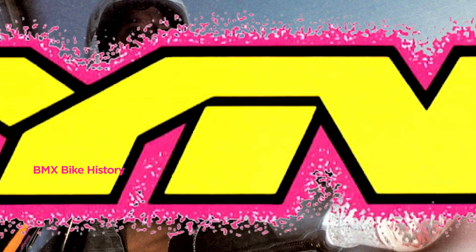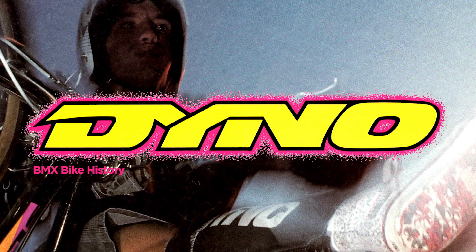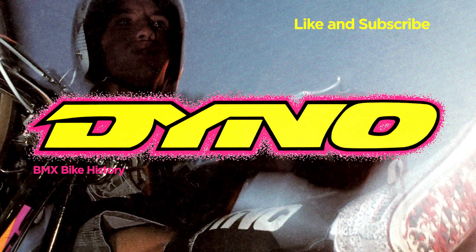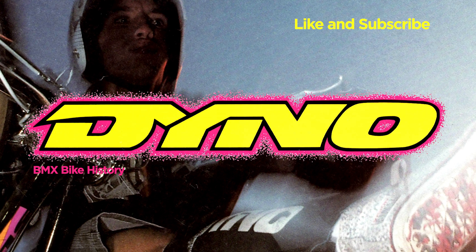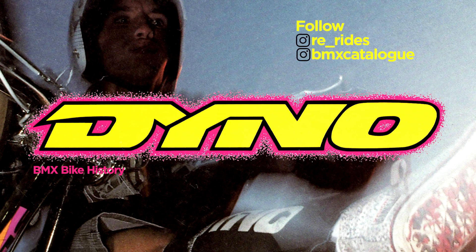That's it — BMX Bike History, Dyno 1991. We hope you enjoyed this episode. If you did, please subscribe to the Re-Rides YouTube channel and give us a like. Don't forget, for full specs on Dyno BMX and thousands more, go to bmxcatalog.com. You can also follow Re-Rides and BMX Catalog on Instagram. I'm Hank McCrank — join me next time for more BMX Bike History.